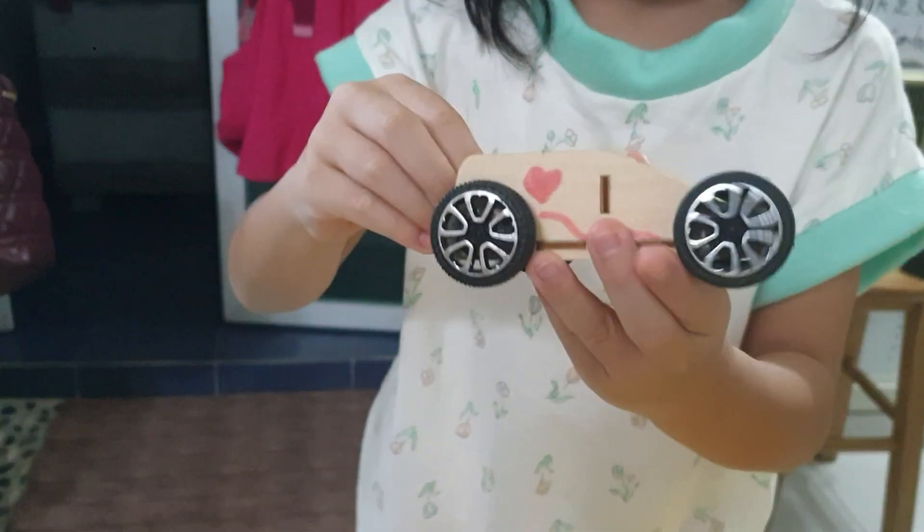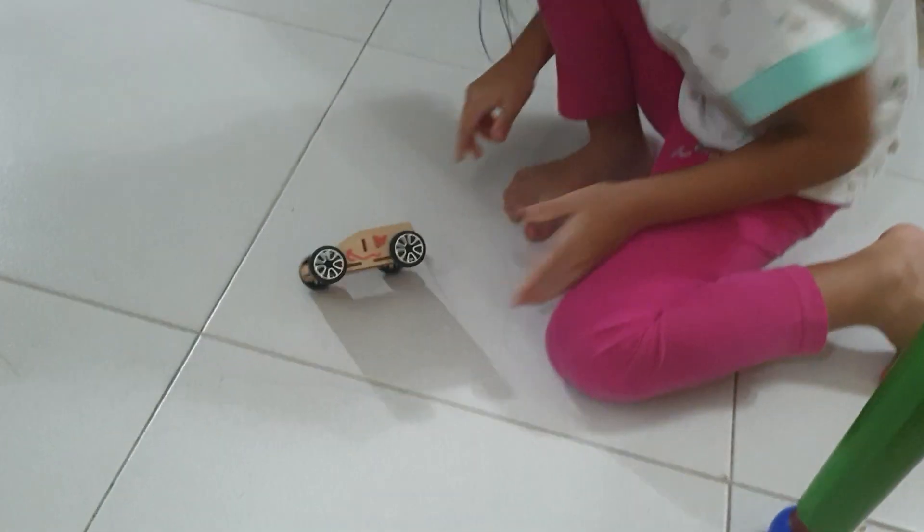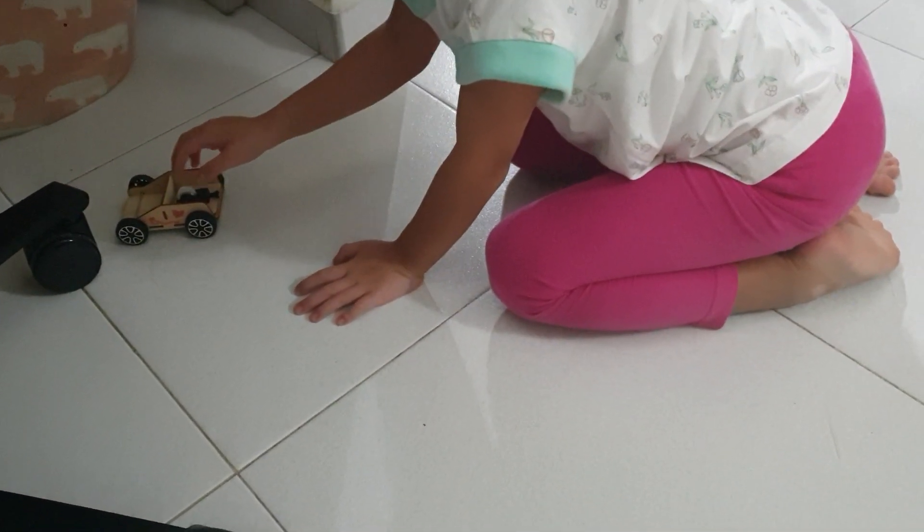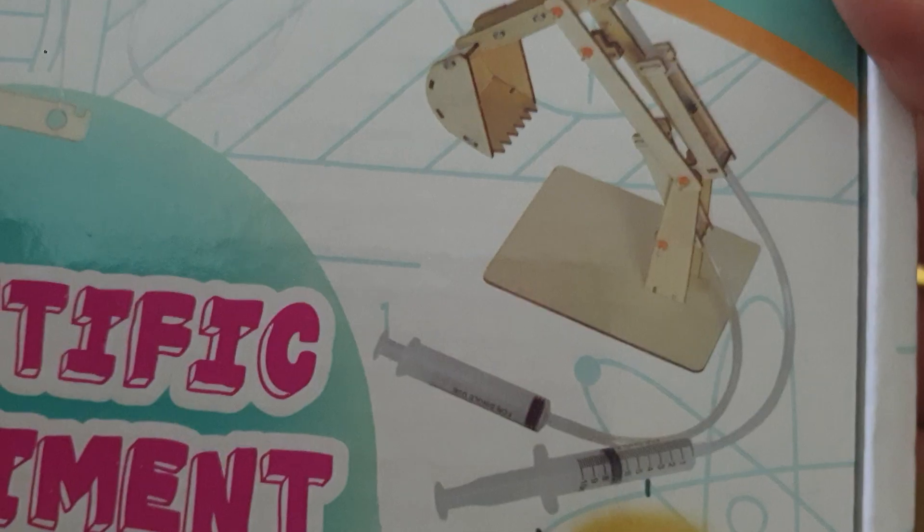You pull it and there it goes — and she just wants to hit mommy's leg! The other one is this excavator with two syringes to open and close.